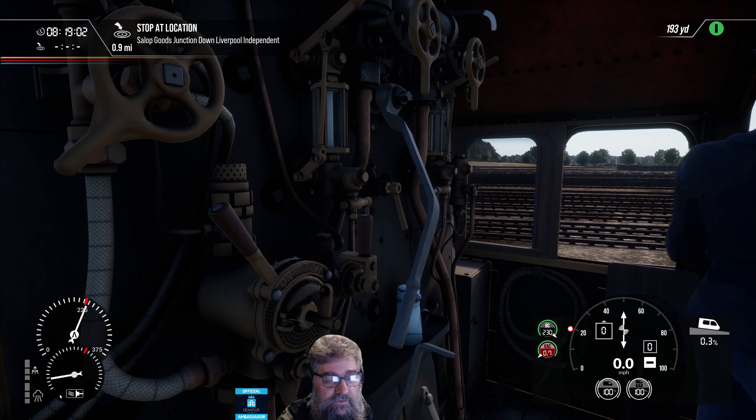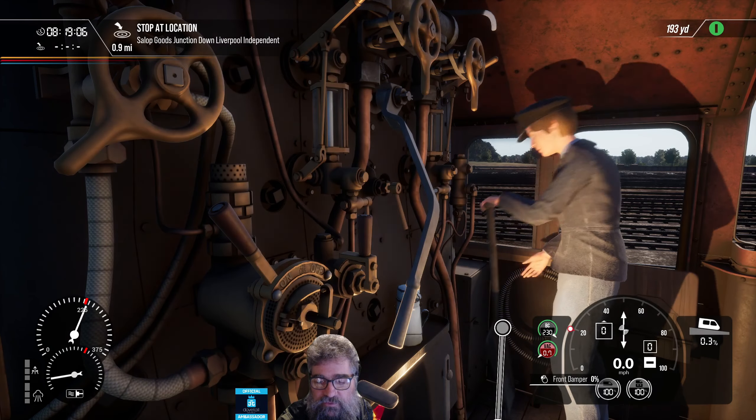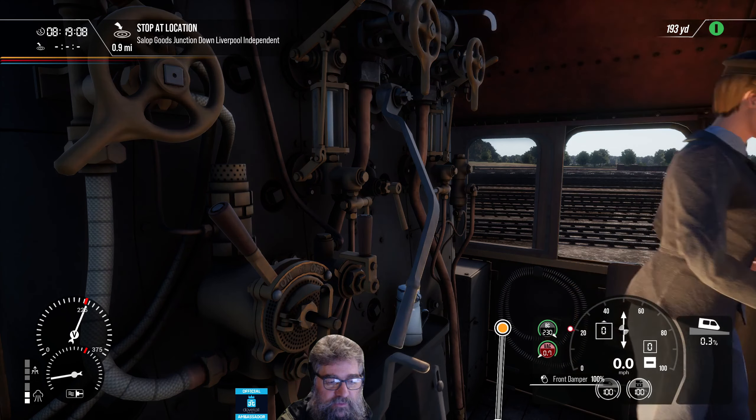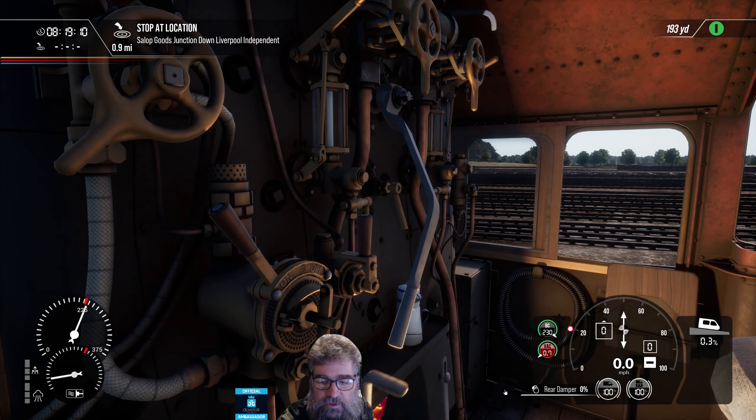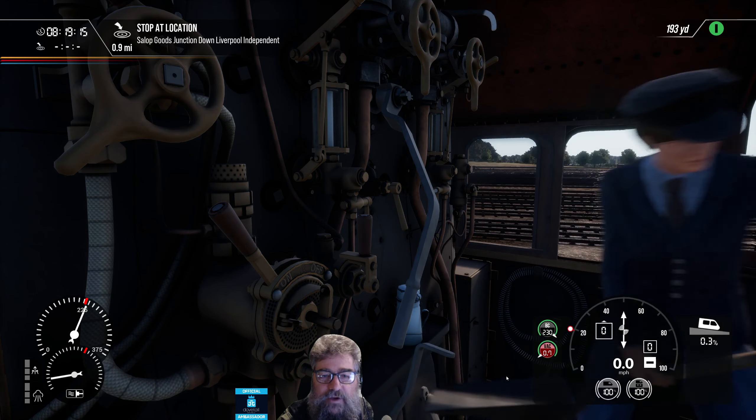The other one is the dampers. Down here we've got two dampers. We can open the front damper up, and we can open the back damper up, and the automatic fireman does of course just shut them again, because that's life.